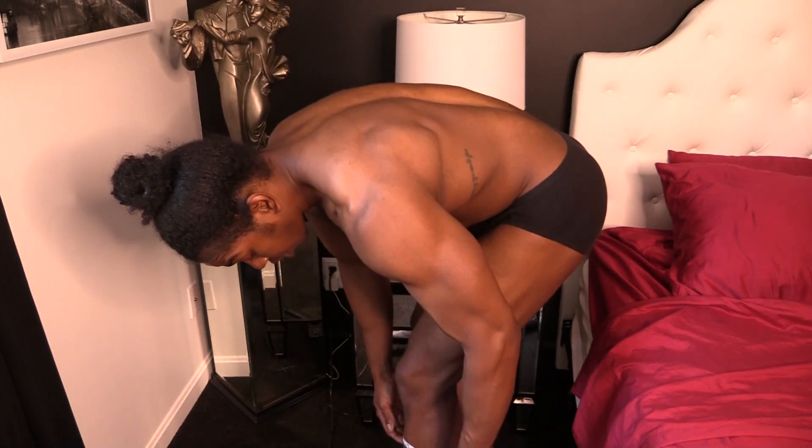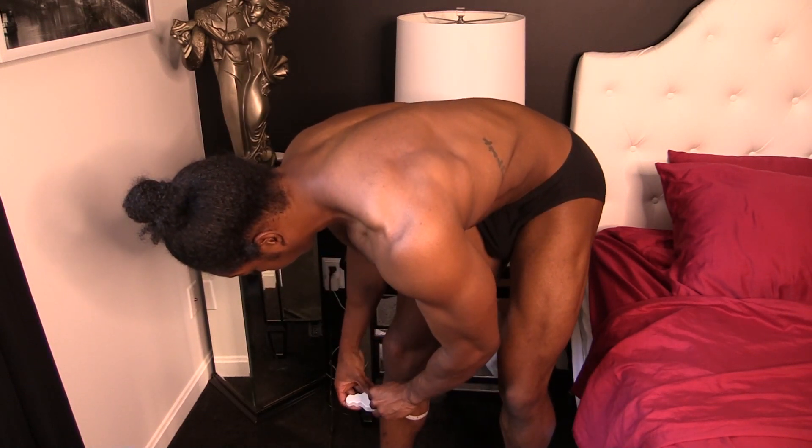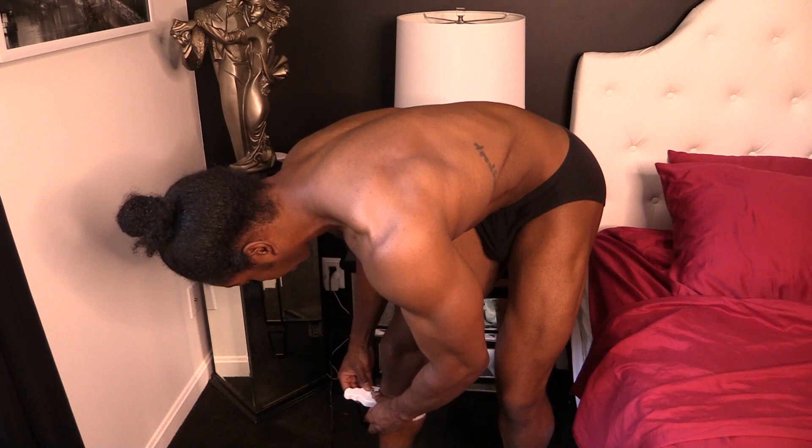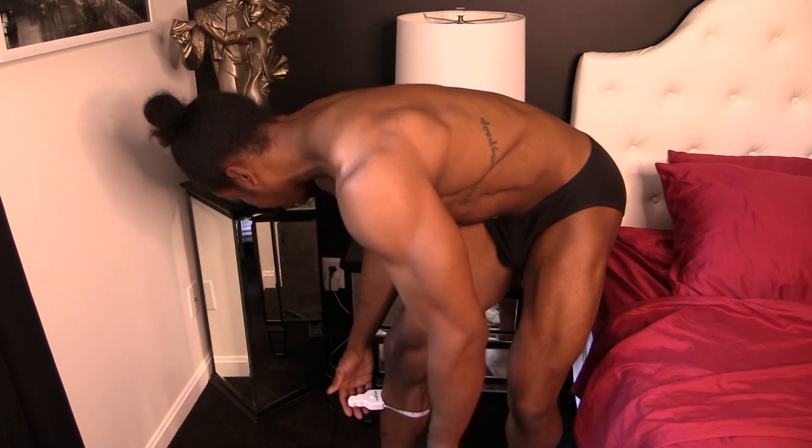And then the calves — right at 16 on both sides, about the same. So there we have it — those are all my measurements and I am 209 pounds even right now.